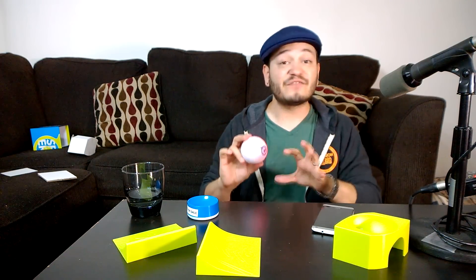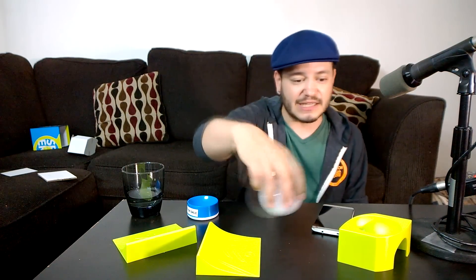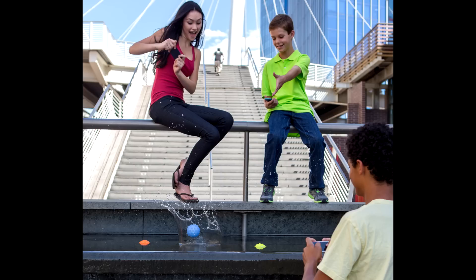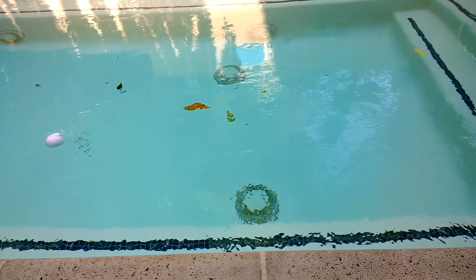Sphero is very well accessorized out of the box — it comes with a little cradle, and ramps that he can jump up and down. There is also one accessory I didn't get a chance to play with: Sphero also has some armor he can wear, called the nubby cover, that gives Sphero a rubberized shell — not necessarily to protect Sphero, but to give Sphero better traction on land and better swimmability in water. So Sphero can be made even more aquatic or more of an off-road vehicle by putting on this protective shell.